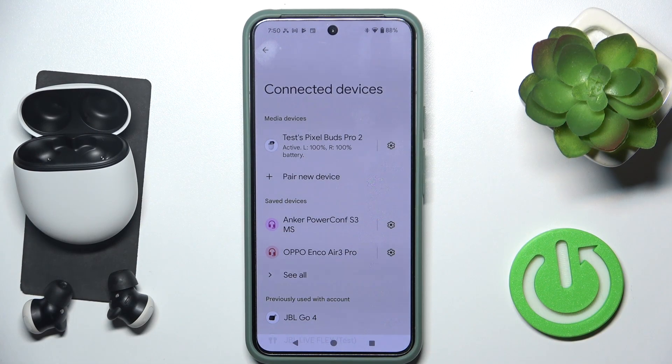Hello everybody and welcome! In this video I will show you how to fix when only one earpad isn't working for the headphones Pixel Buds Pro 2.